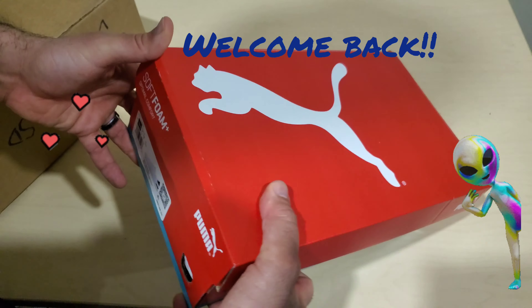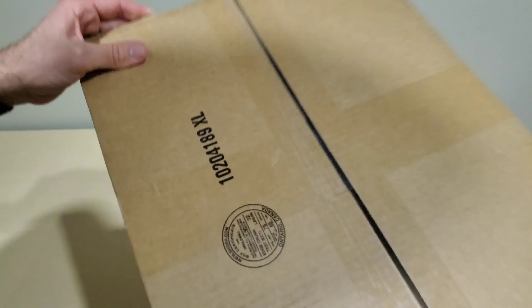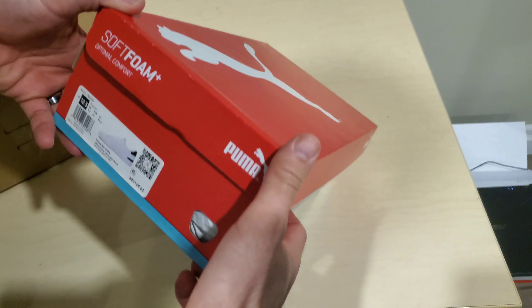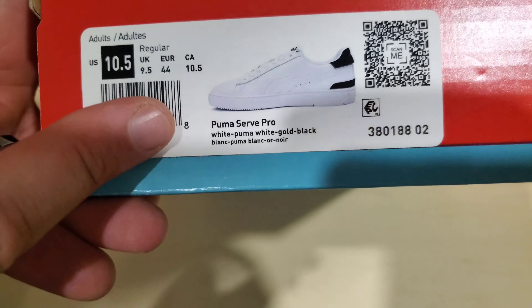Hey everybody, welcome back to the channel. Today I have a couple pairs of shoes here. I have a box that has not even been opened yet. I just got this from Foot Locker Canada. And I have this box of Puma — these are the Puma Serve Pros, size 10 and a half.